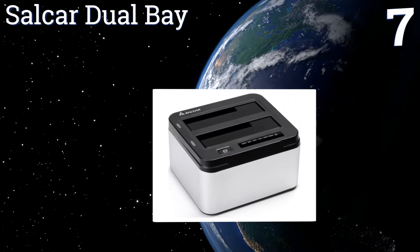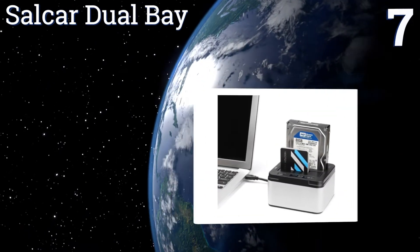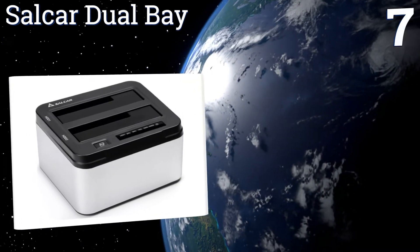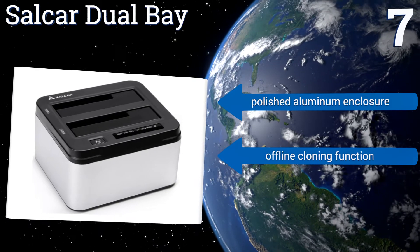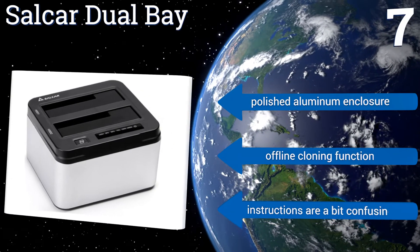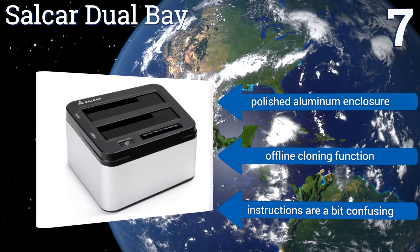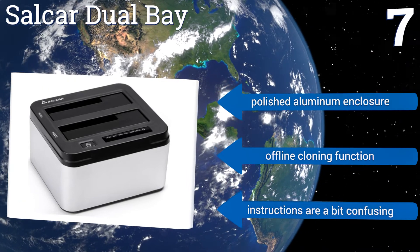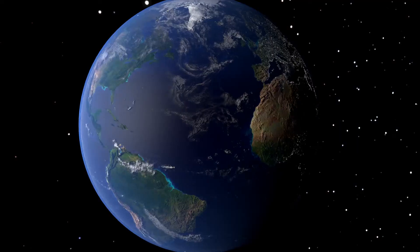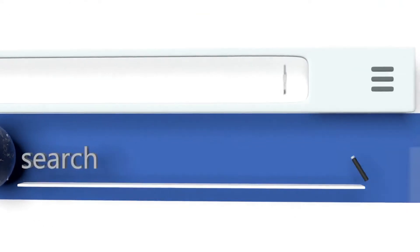Coming in at number seven on our list, the Cellcar Dual Bay easily supports high-capacity drives with up to six terabytes of storage space. It relies on its DC power source for ultra-stable and efficient operation to ensure that no file is corrupted or lost in translation when being moved between your equipment. It features a polished aluminum enclosure and an offline cloning function, but the instructions are a bit confusing.